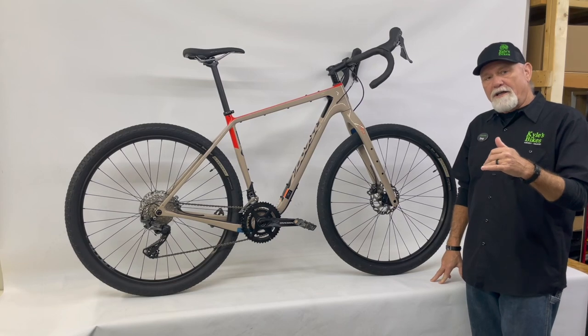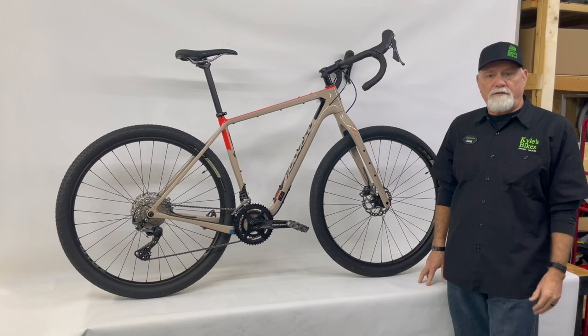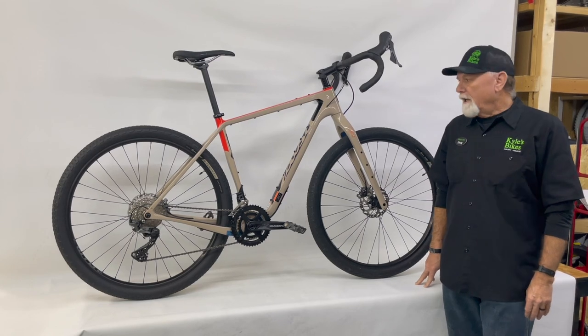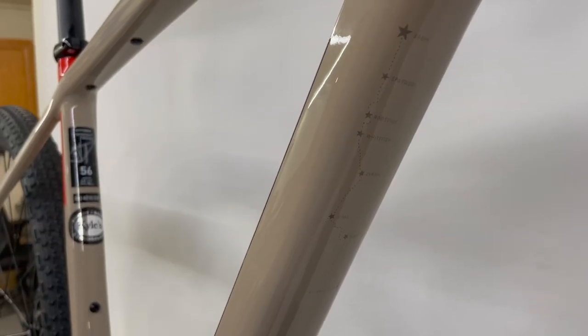The Tour Divide is a route that involves single track, double track, gravel, and even some paved roads from Banff in Canada all the way down to Antelope Wells in Arizona along the Continental Divide. Salsa are so inspired by it that they actually put the route on the down tube with all the stopping points along the way, which is a pretty cool feature.